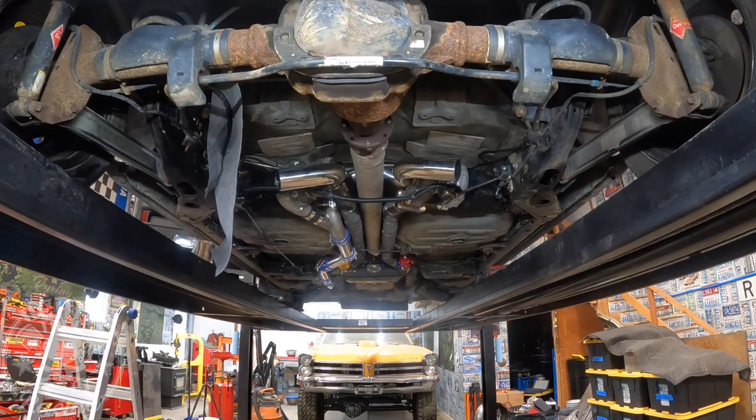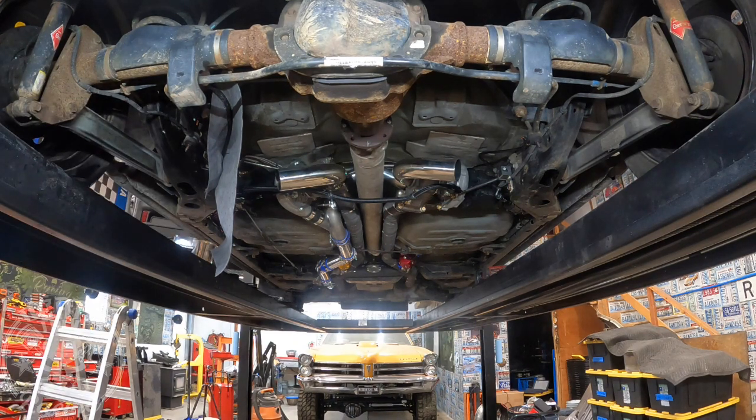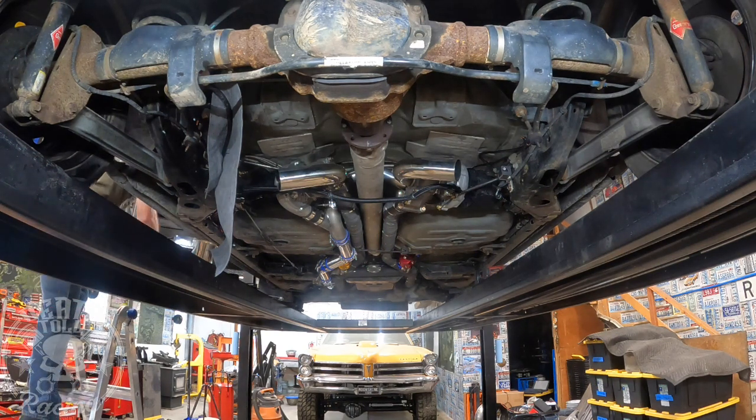Here goes nothing. We've got our new oil system. I hung a little diaper so that all that oil that is going to come spraying out of there will hopefully just hit that and not go all over the car again. Then we're going to have to let it sit and see if it does it again.